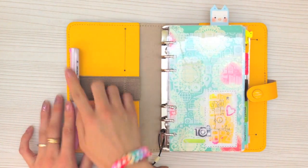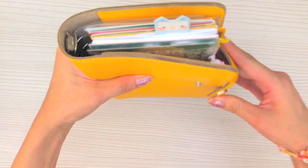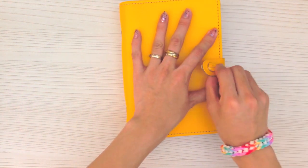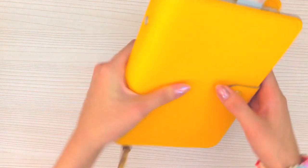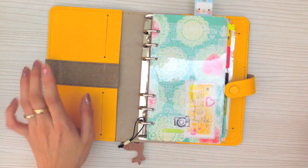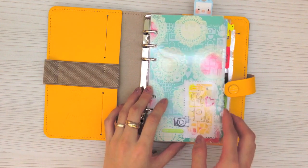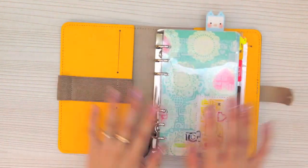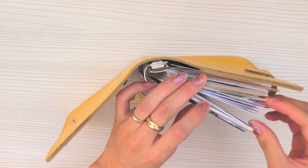When I slot the pen in and close the planner, it actually causes a gap here. And it takes a bit of strength to stretch the straps and close it, so it's actually quite impractical. I don't normally put any pens there anyway — I have my pencil case where I put all my pens because I always use more than one pen.